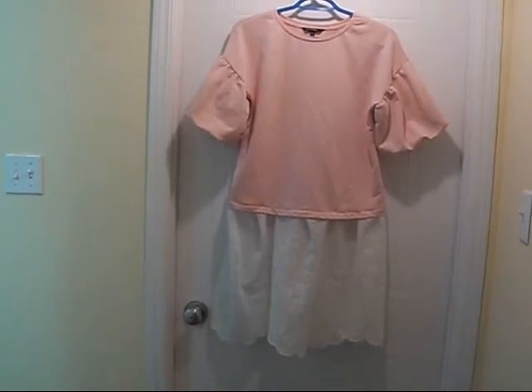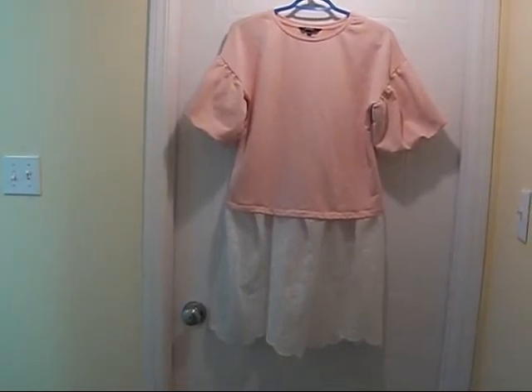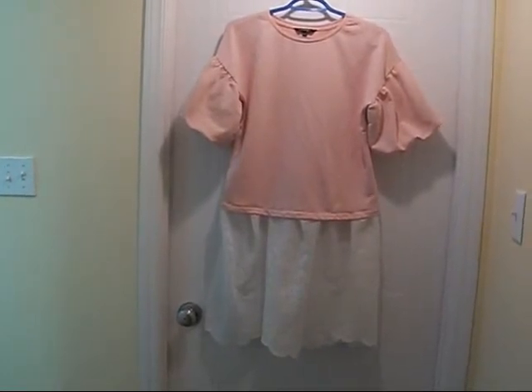And this is the finished product. This will go well with leggings, jeggings, or even a pencil skirt, or anything else you might like to wear — skinny jeans, something like that.